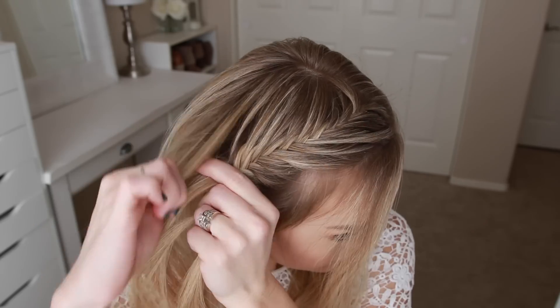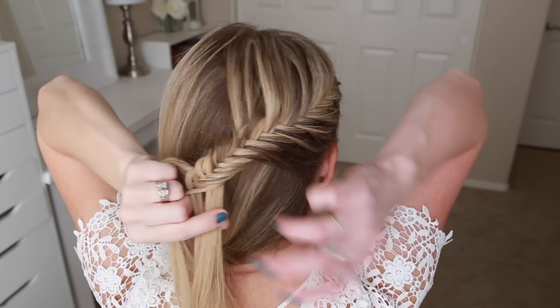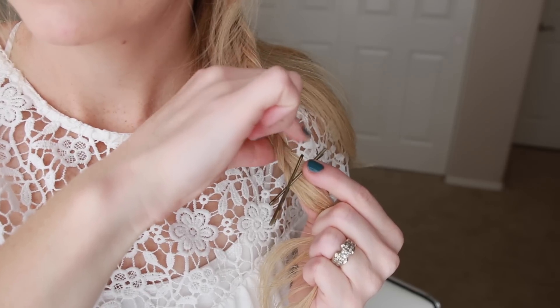When the braid reaches the middle of the back of my head, I'm going to stop adding in new sections and just braid this section to the bottom in a fishtail braid, then secure the ends by criss-crossing two bobby pins so that I can easily remove them later on.